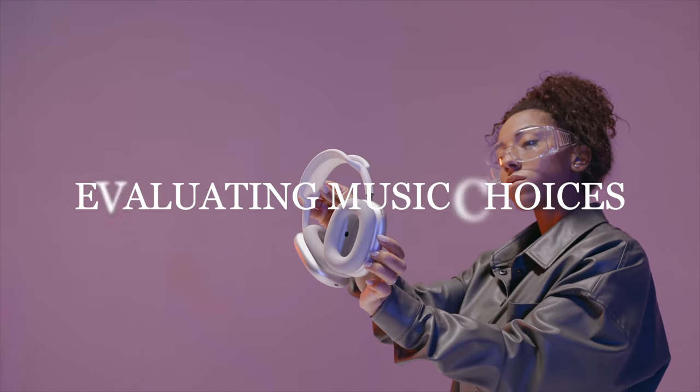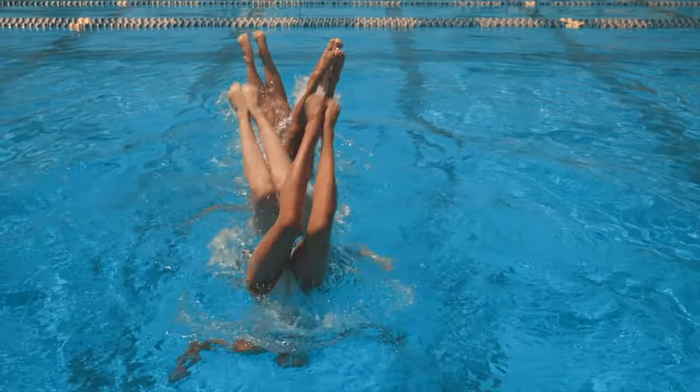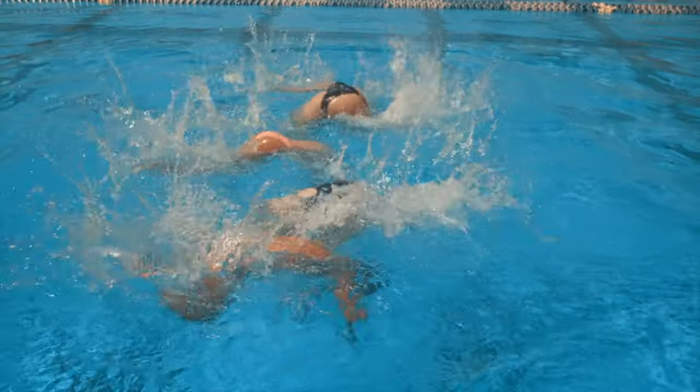Once you have some tracks that you like, it's time to evaluate them. Listen to each track multiple times and visualize your routine to them. It's a free process — it doesn't have to be organized at all. It's just to see if you can get some ideas from the tracks. Does the music complement your choreography? Is the tempo right for your athlete's skill level? Does it highlight the key moments of your routine? These are all the questions you should be asking yourself when picking the music.